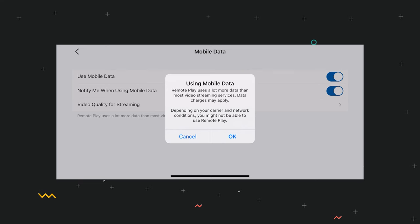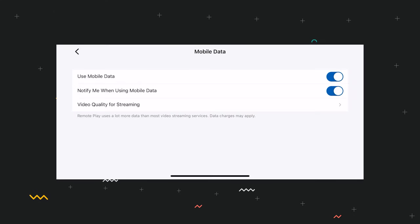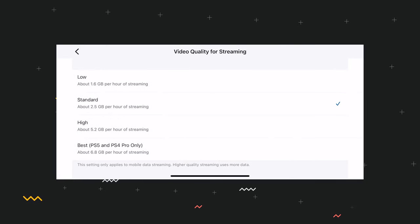As you can see, you can specify the quality for streaming over cellular. At best quality, this burns through 6.8 gigabytes of data per hour. So unless you've got an unlimited data contract, you'll want to keep an eye on this. But technically it means you could head out to a field and game there.